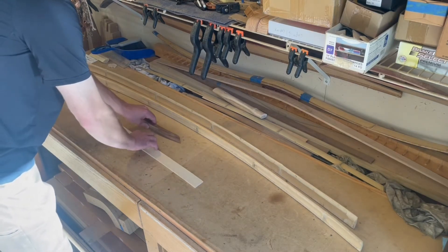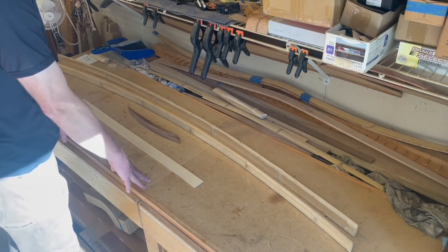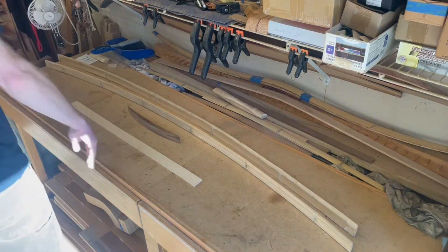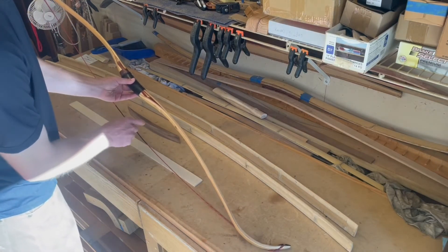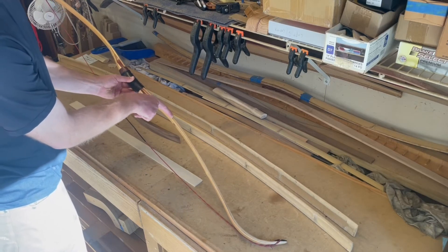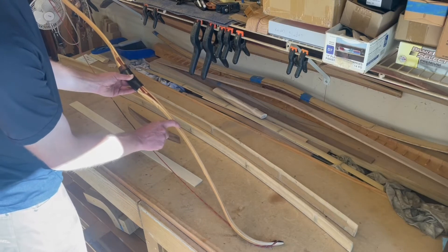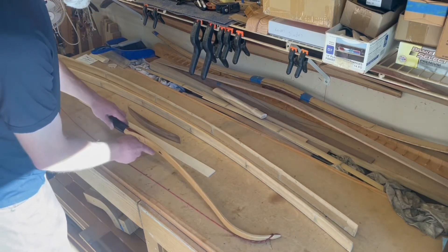These are the parts. The bow is going to be 66 inches total in length, so 64 nock-to-nock is the intention. Another difference with this build as opposed to the prior build is I'm not going to have a core lamination. If you look on this bow, I have a belly piece of bamboo, a back piece, and there is a core lamination — I believe it was maple or hickory. I am not going to run a core in this particular build.